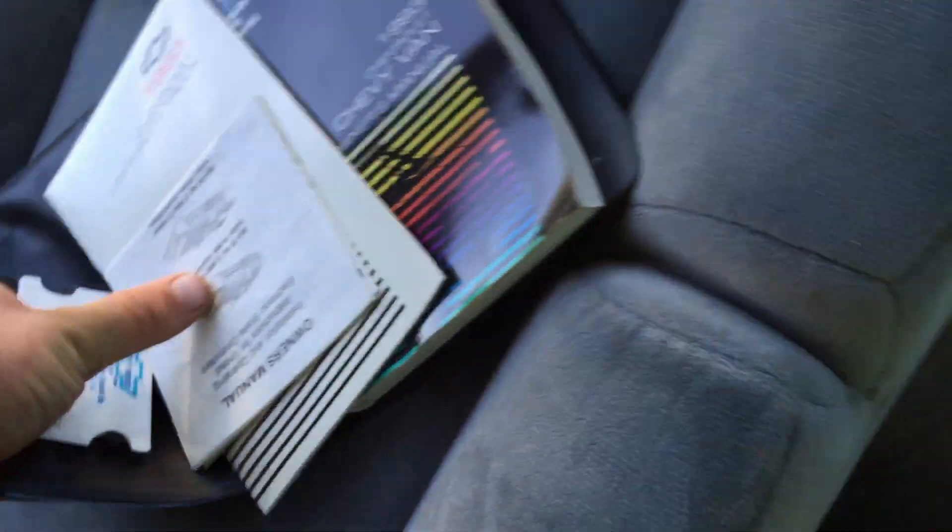It does have the original books with it — that book right there — and it's got the original plastic keys that you can put in your wallet. There's some other paperwork here that came with it for the security system and stuff. I only have two keys: the door key and the ignition key.